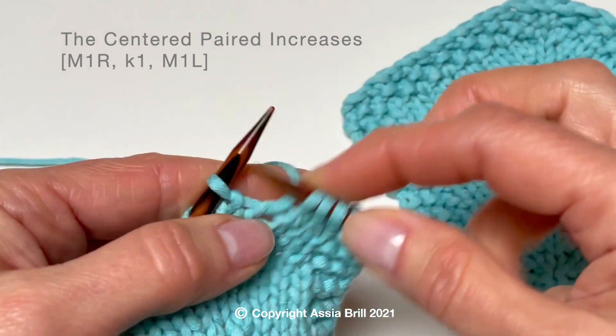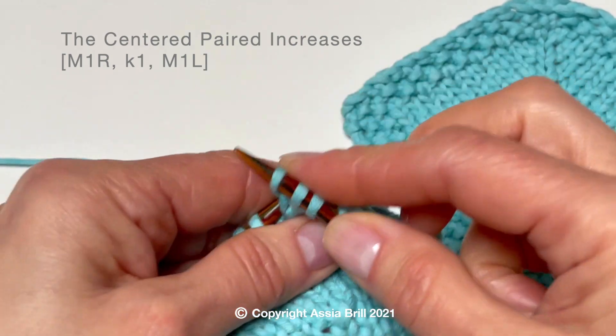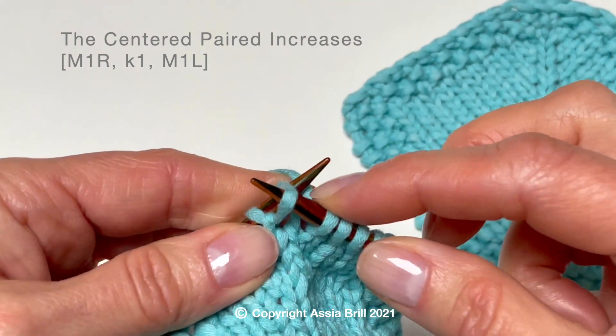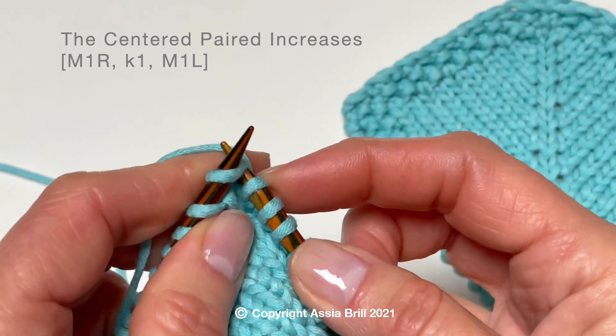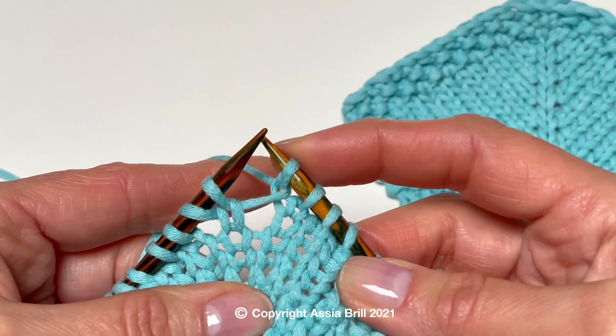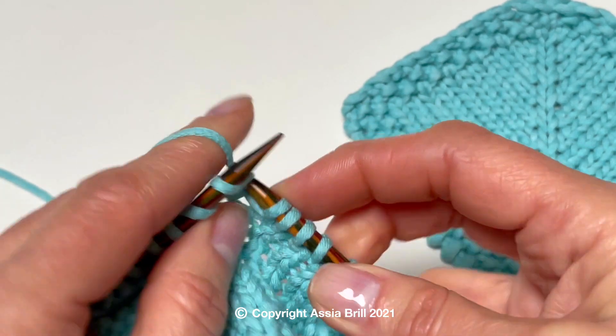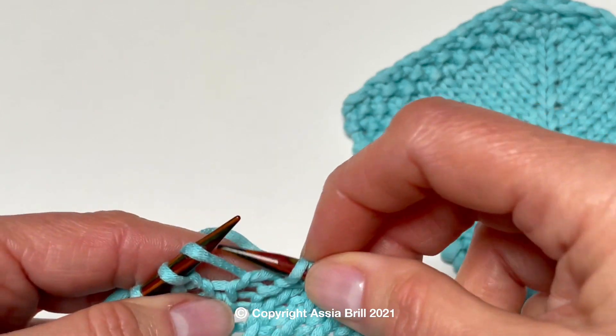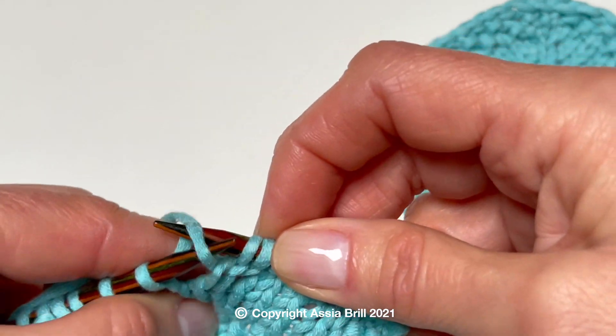First, we work a yarn over twisted to the right — that is the first single increase. Then we knit the central stitch without any change. Then we make a second single increase by twisting the second yarn over to the left.